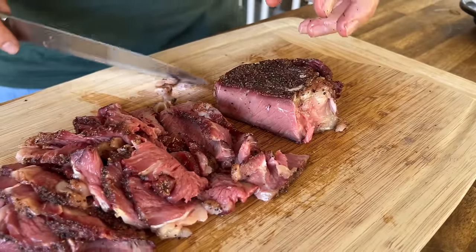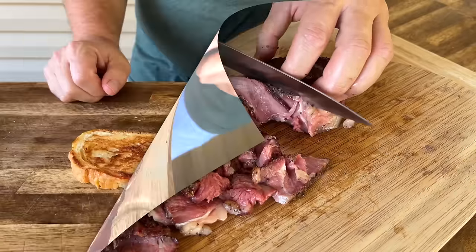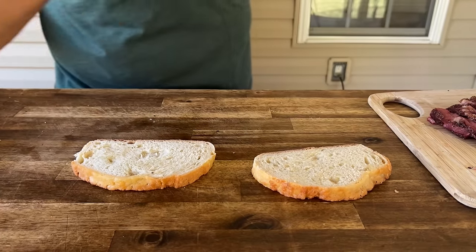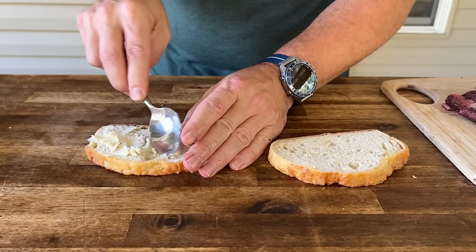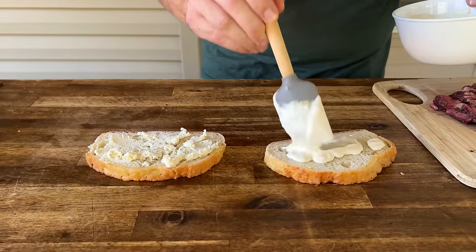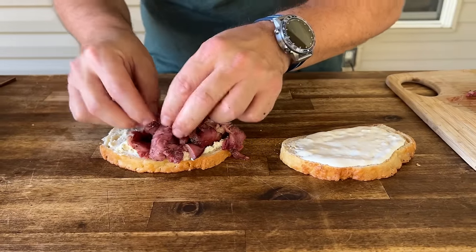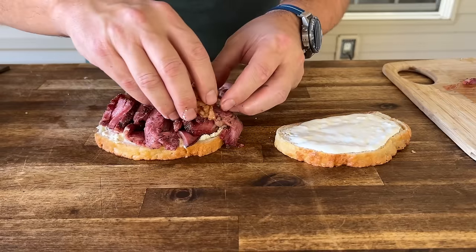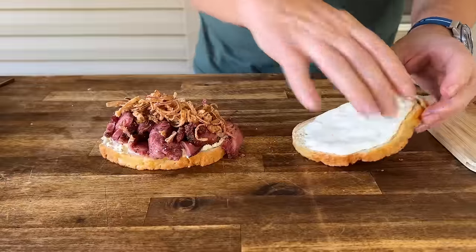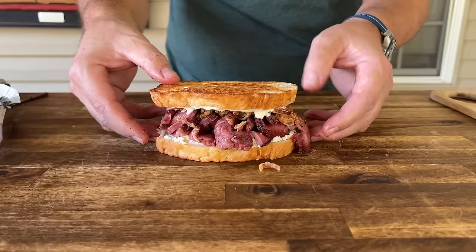We'll try to leave a link in the description for that coffee rub if you guys are interested. Got a beautiful toast on one side — we're going to smear some Boursin cheese on there, it's a garlic and herb, we love it. That other side is going to have the sauce we just made with smoked garlic and horseradish. Top that with some of those crispy fried shallots, and there we go — that is a hell of a smoked ribeye sandwich right there.